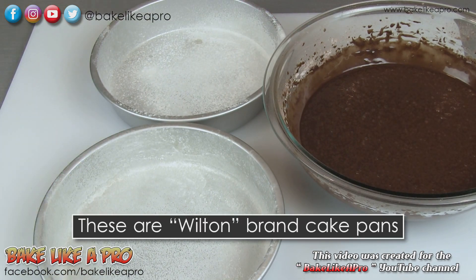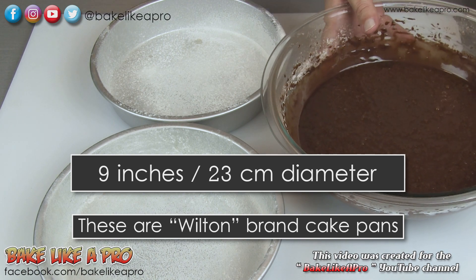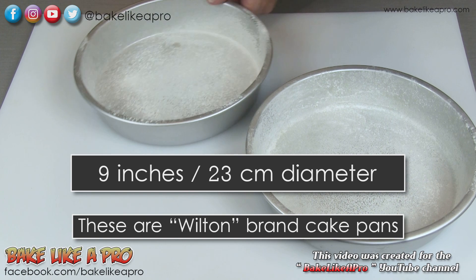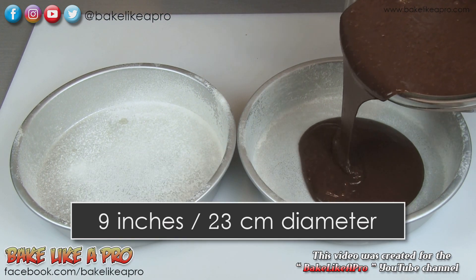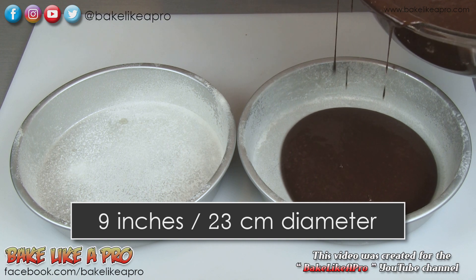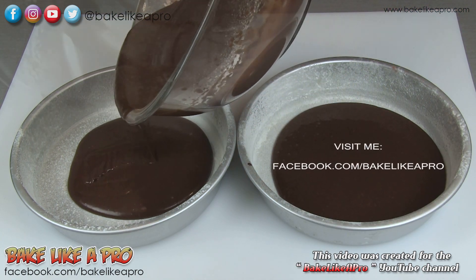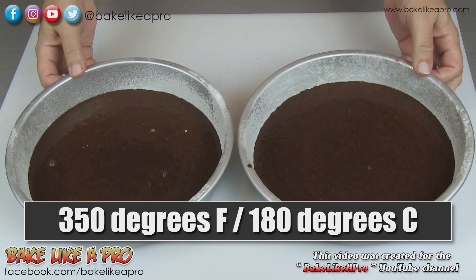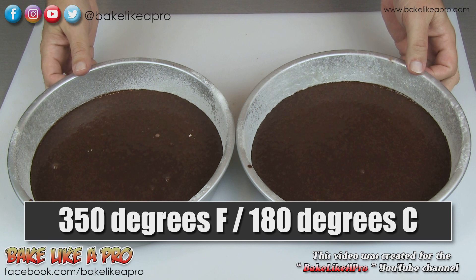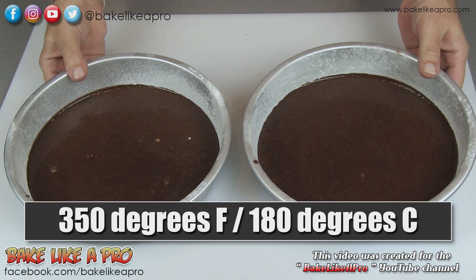So I have two cake tins here — these are Wilton pans and they are 9 inches in diameter. I'm just going to make this really easy and fill these up halfway. I have greased and floured each one of my pans. I've got my oven set to 350 degrees Fahrenheit and I'm going to pop these in and do them for about 25 minutes or so.